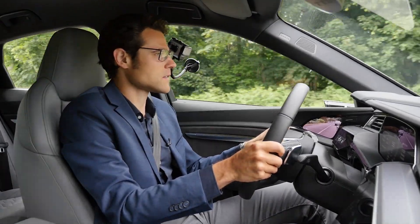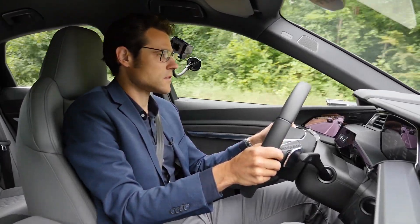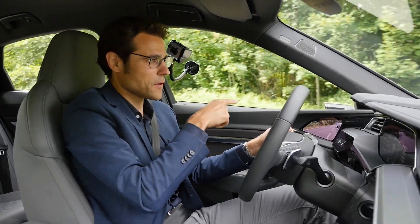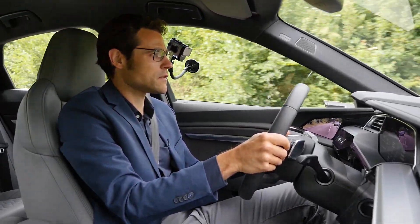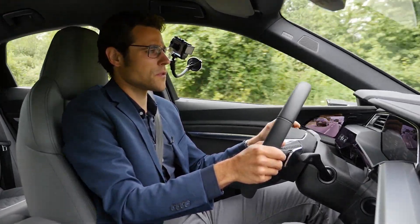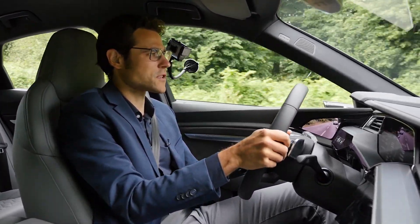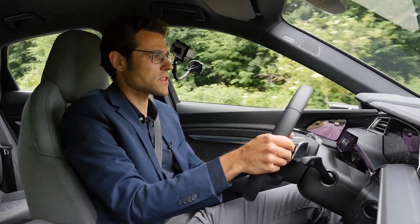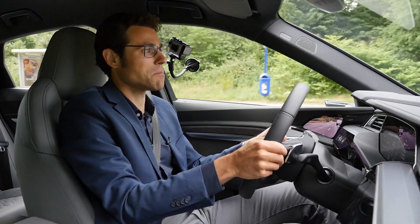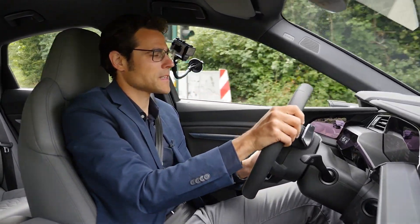When looking at the side mirror versus the screen, you look more downward to the screen and I think that's irritating — you cannot switch back to the front as fast. I tested the digital mirrors at bright daytime with a lot of sunshine and also at night, and in both situations it was really, really bad. It's not a technological advancement — it's just playing around with technology without a real use. I think it's a dangerous technology, period.